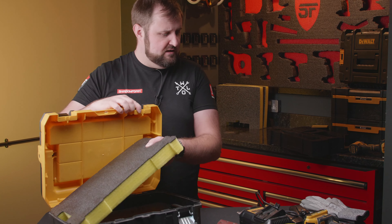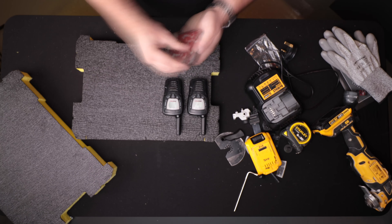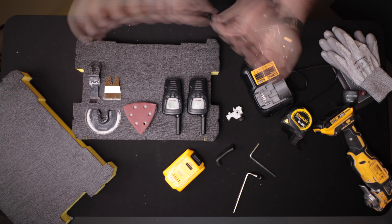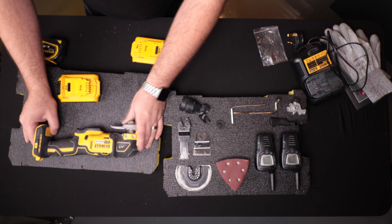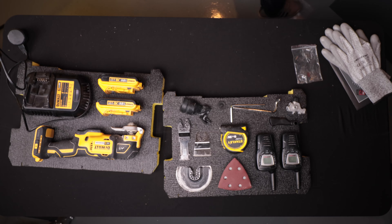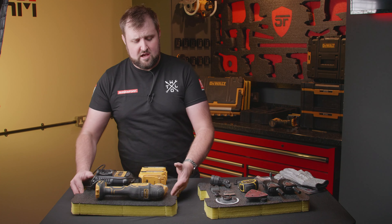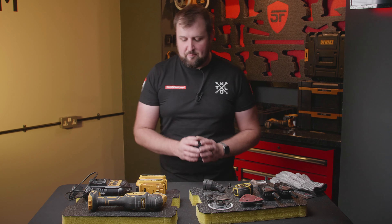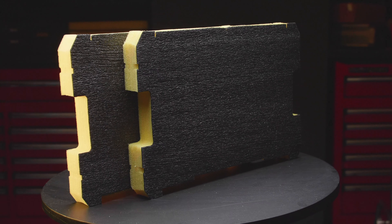These inserts slot directly into the T-Stack boxes — the normal style or this long handle box as well. The long handle box is a little bit taller and has a top section where you can put bits and bobs in. Today we're going to be transforming the inside of this box. It's in daily use and it's actually from one of our contractors that we've used to help us build the unit — we've commandeered it from them and we're going to transform it for them today.